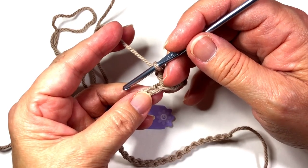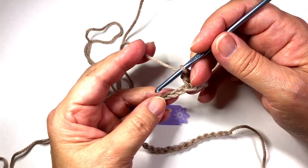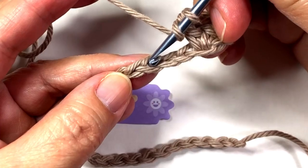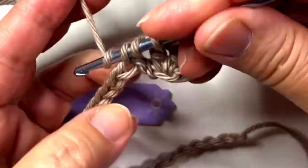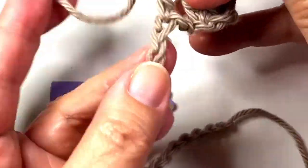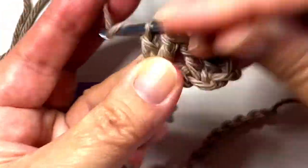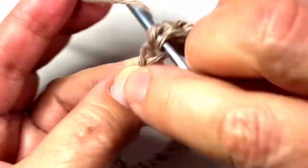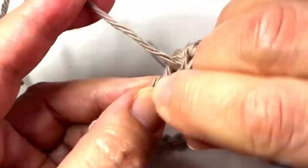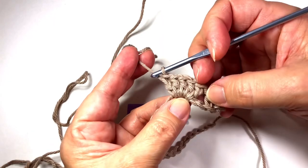Now we're going to skip two chains and shell in the next chain. A shell is five double crochets — five double crochets in this third chain. We skipped two, and it's five double crochets in this third chain. That's five. That makes a nice little shell.